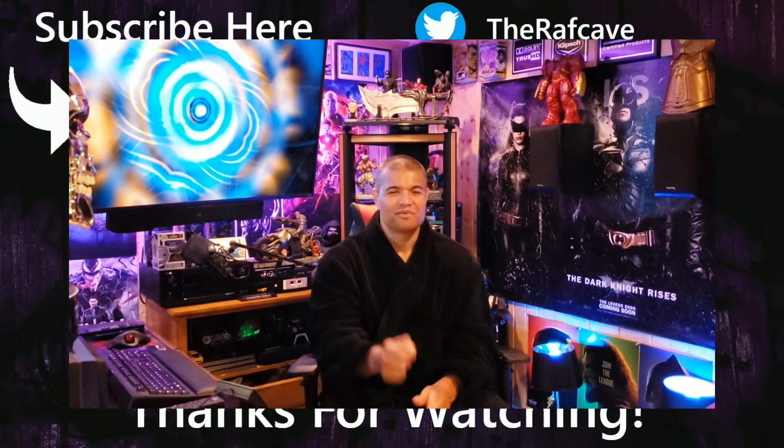All right guys, if you have any more requests on this projector let me know and I'll make some more videos of it. Otherwise I'm gonna continue to tweak it, continue to play stuff on it, and make more videos. Thanks for watching, you guys have a great day — I'm just glad I have a projector again. The Raft Cave is complete. Home theater rules. Raf out.